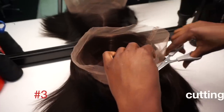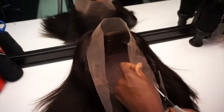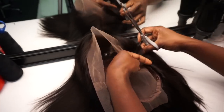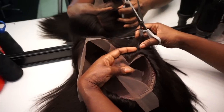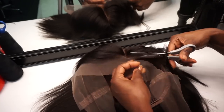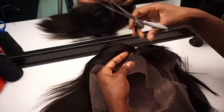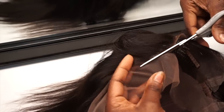Another tip is cutting the lace — whether it's a lace frontal or in this case a 360 lace. I always encourage you guys to cut as close to the hairline and the hairs as possible. Even if you cut off a little bit of hair, it's okay. Make sure you leave a little bit at the ear tabs because we're going to attach an elastic band to this wig.